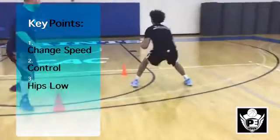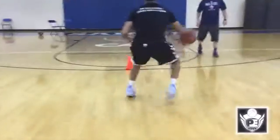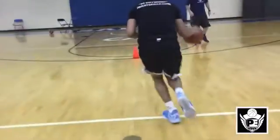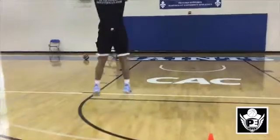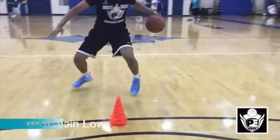Now we look at counter moves to the killer crossover. As DJ attacks his defender, the defender anticipates the killer crossover, so DJ has to make a read. As he goes through his legs, he sees the defender shift and then explodes out with his left hand to get past his defender. Because DJ is low, he can still be quick with a change of speed.